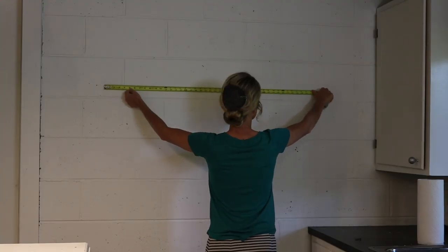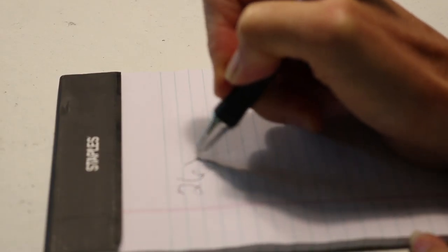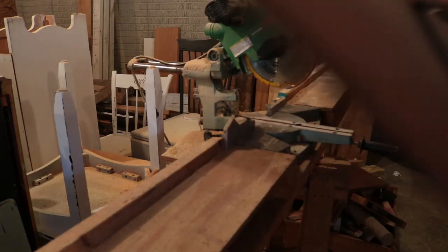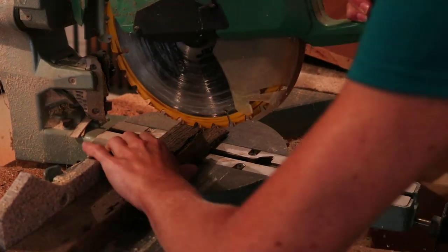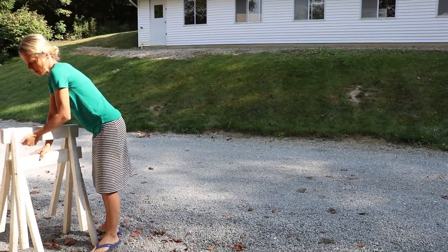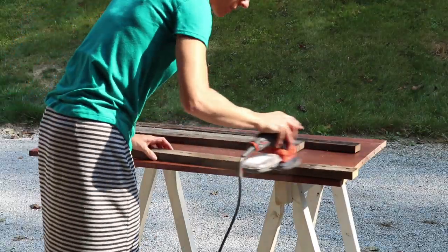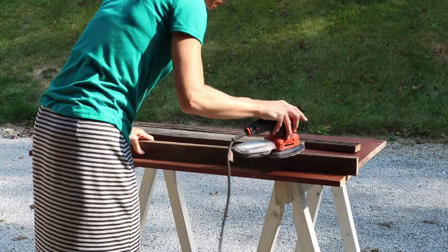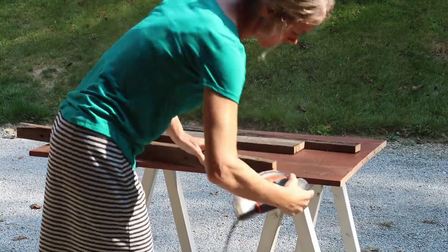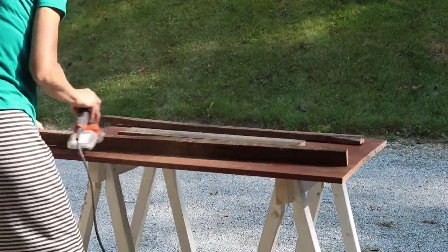Since this basement space will have a touch of industrial style, I thought it would look nice to paint the sign black and trim it with old weathered barn wood. Someone had given me a shelf or desktop that was actually brand new and they had no use for it. I went ahead and cut that piece to a rectangle shape, sanded the wood, and gave it a coat of polycrylic.